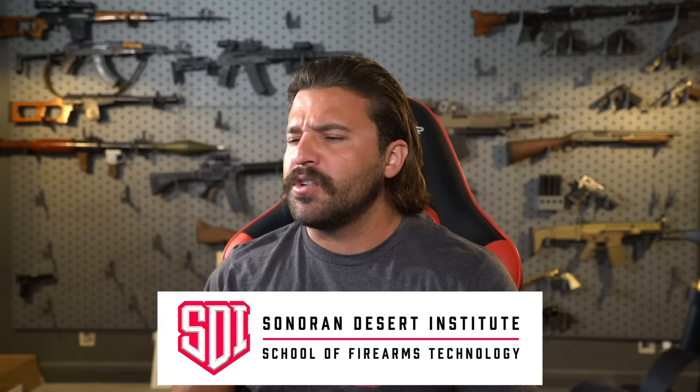Next up we're getting to the really cool stuff. But if you dig this kind of content, I did want to give a quick shout out to the main channel sponsor, SDI — the Sonoran Desert Institute — a great place to get your start in gunsmithing or weapons technology. Links in the description and pinned comment as always.